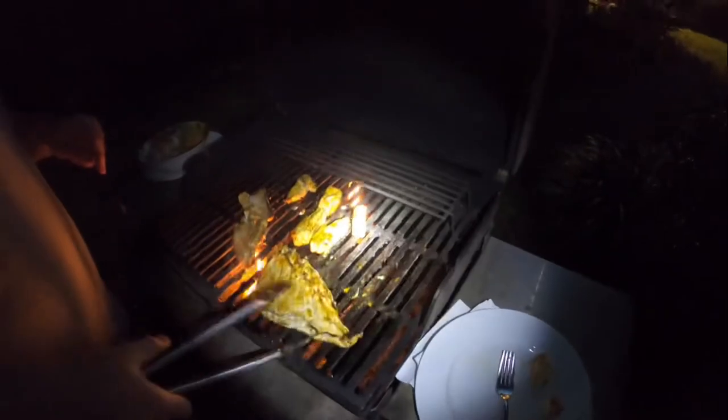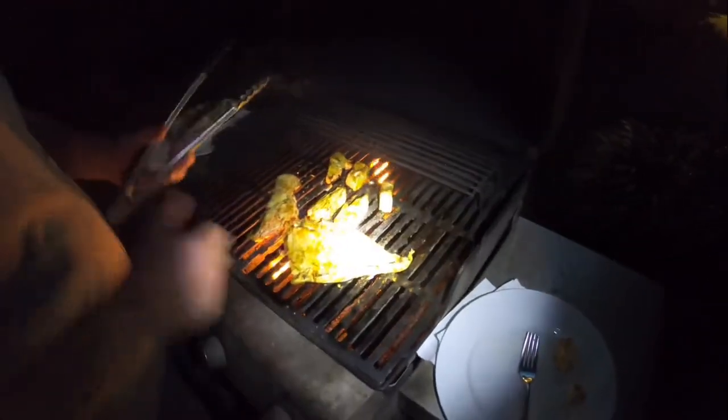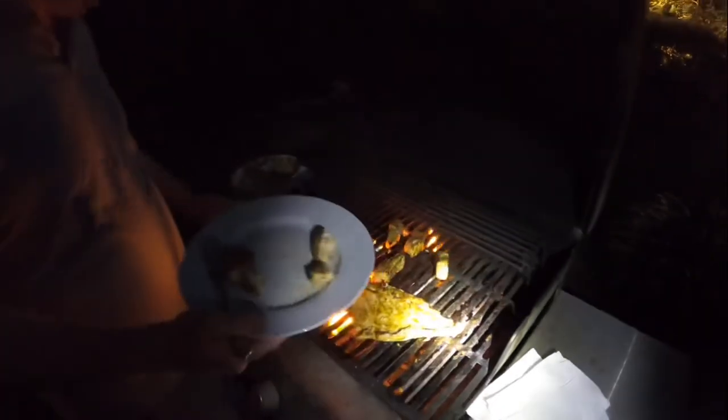Flip these ribs over. I think we're getting close on these too, so I'm going to pull one off just to see. Here's the barbecue — oh yeah, that's done right there. Let's try it. Wow, that's also really delicious. I think these are all done — I don't know which one I like more.